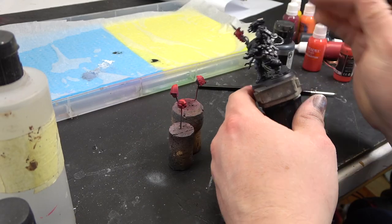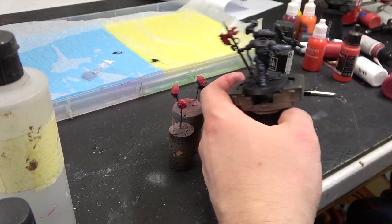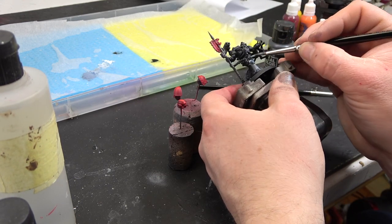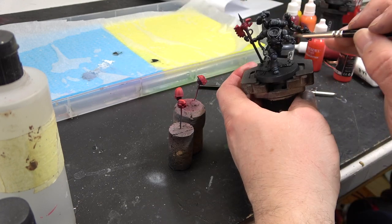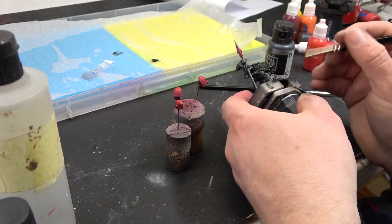The next color is a metal color from Vallejo, Gunmetal Grey. This paint is designed for an airbrush and goes through it quite smoothly, but it also works very well straight off a paintbrush. You tend to find that applying it over black paint gives a much better, sharper effect.